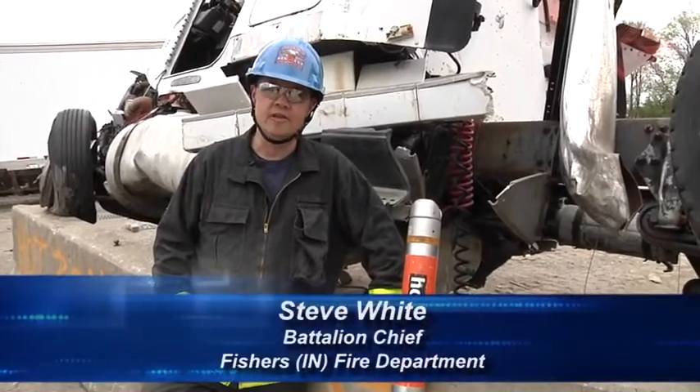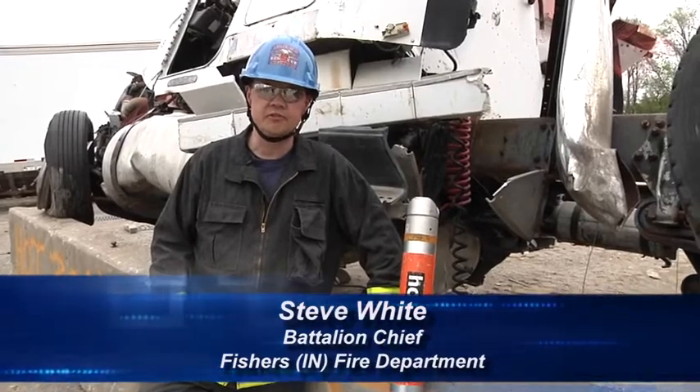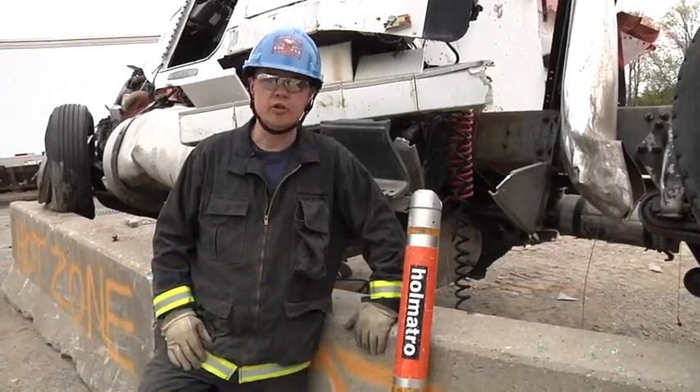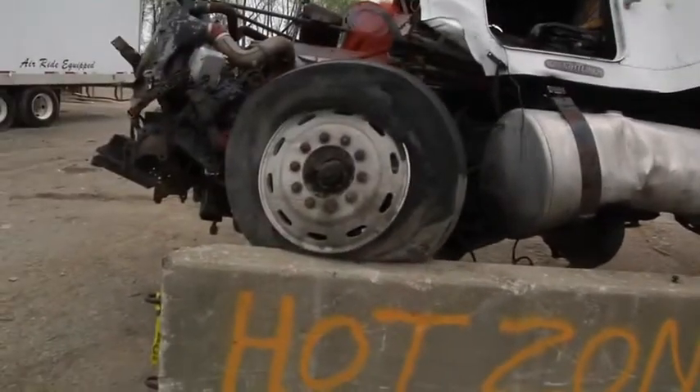Welcome to Fire Engineering's Training Minutes. I'm Steve White, Battalion Chief with the Fishers Fire Department. In this segment, we're going to go over the stabilization of a large truck that has ridden up on top of a Jersey barrier.